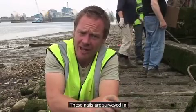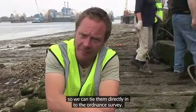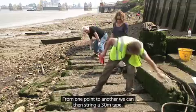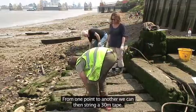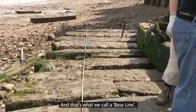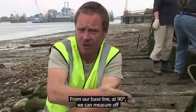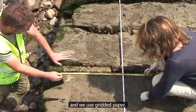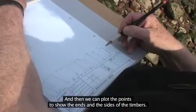These nails are surveyed in and so we can tie them directly into the ordnance survey. From one point to another we can then string a 30-metre tape, and that's what we call a baseline. From our baseline at 90 degrees we can measure off, and we use gridded paper and then we can plot the points to show the ends and the sides of the timbers.